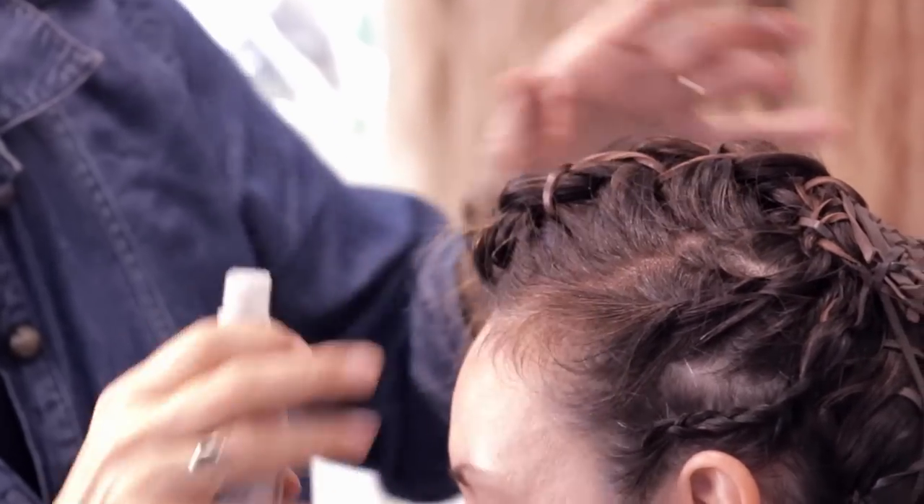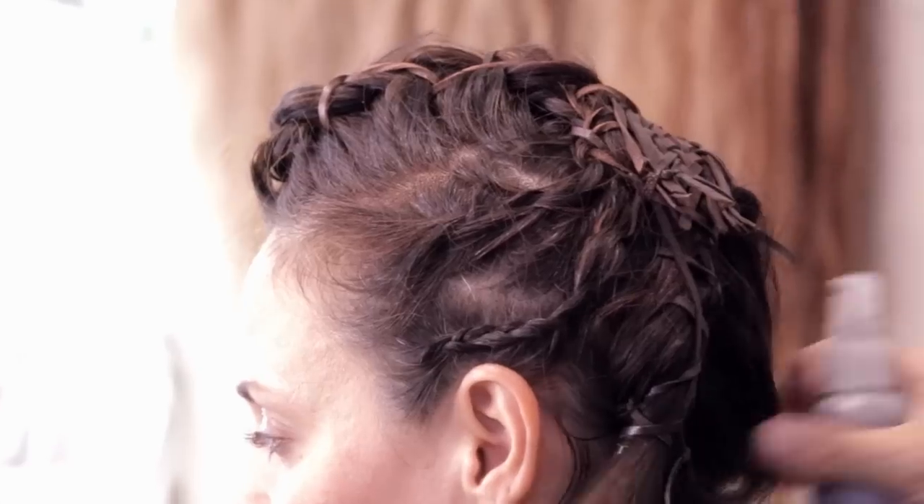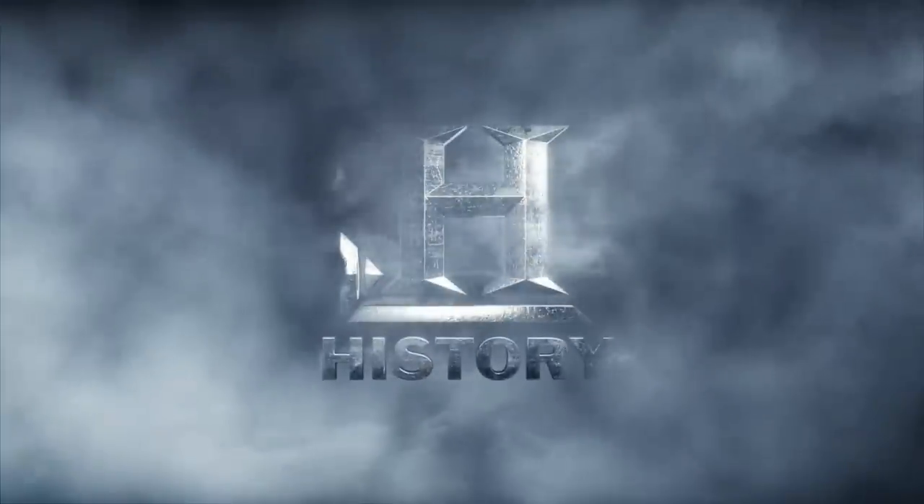We also dirty down the scalp just so that we don't have any visible scalpiness. And this is how you create a shield maiden look.